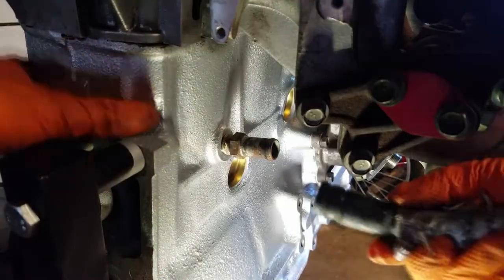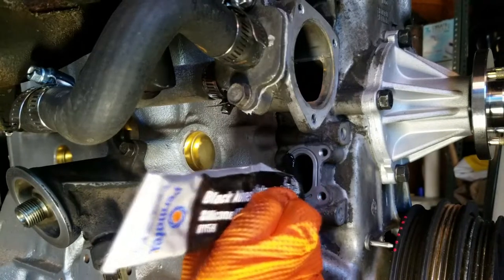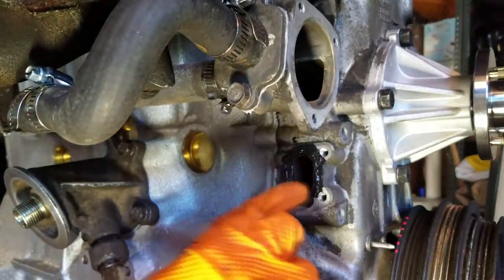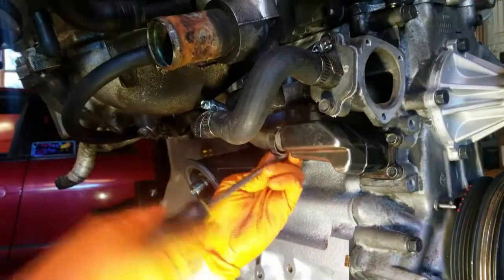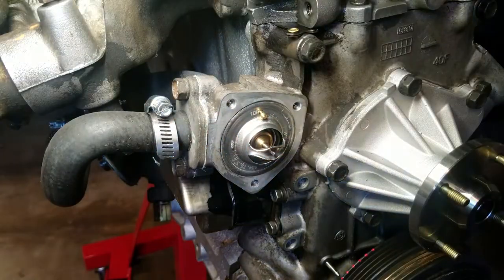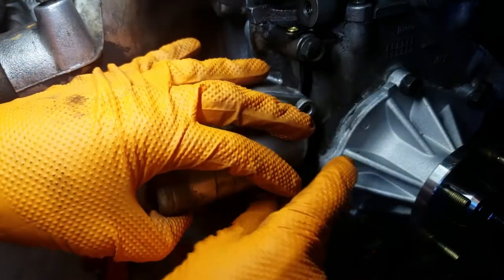We installed the heater hose back on the engine, cleaned the PCV box surfaces, applied silicone gasket sealer, and bolted it down snug — letting that silicone cure before torquing. The PCV hose going up into the intake manifold had cracked, so we'll replace it with one from the local auto parts store. We also purchased a new thermostat, installed it after cleaning the thermostat housing surfaces, used water pump and thermostat housing gasket, snugged it down, and torqued it later.